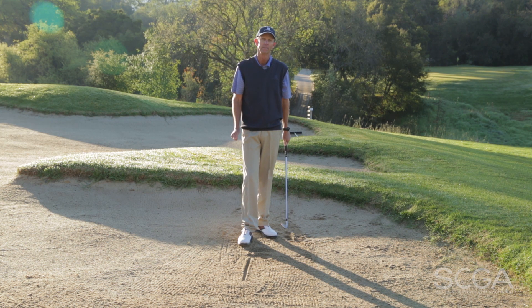Hope this tip helps. Thanks for joining me today. My name is Jeff Johnson, and we'll see you next time here on the SCGA Swing Tips.